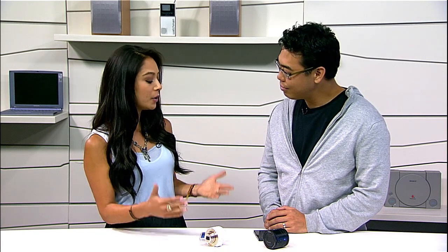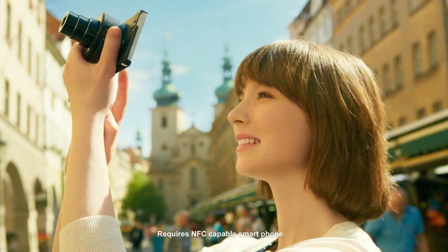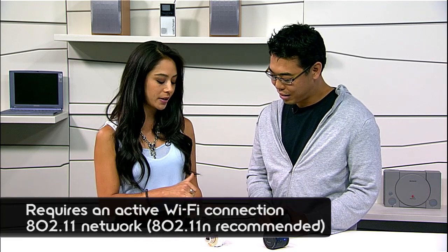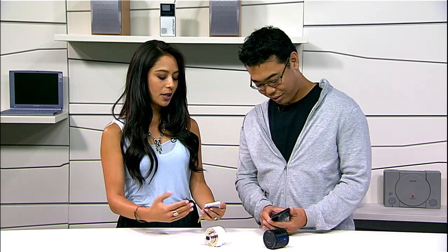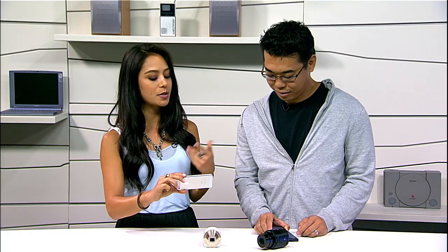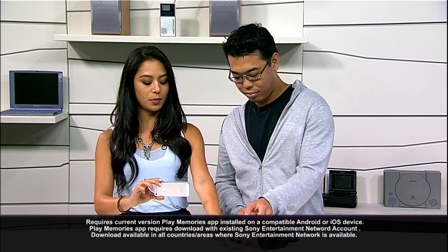Let's walk through how to pair the camera lens with your phone. These are compatible with both iPhone and Android. If your phone has NFC capabilities, like your Xperia, you can just touch to pair. With the iPhone, which doesn't have NFC yet, you use the Wi-Fi network. Once connected, you have a live view on your screen — an ad hoc Wi-Fi network giving you a remote viewfinder.